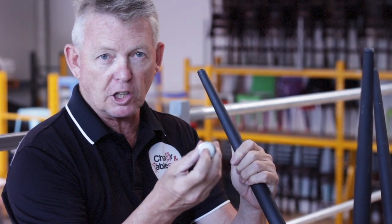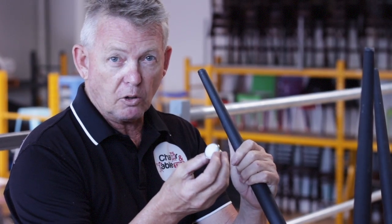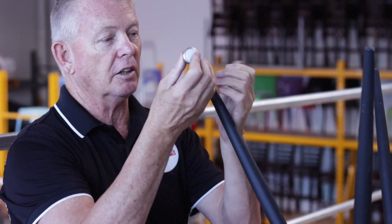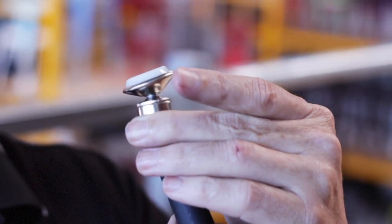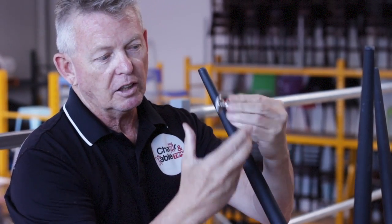This is a nylon surface so it can go onto any surface — it can go on timber, it can go on bitumen, it can go on cement. It will be a nice tight fit as it goes up, so you've got to hit it on with a mallet and it'll go right up the actual leg. Once it gets on at a bit of an angle, it will swivel.